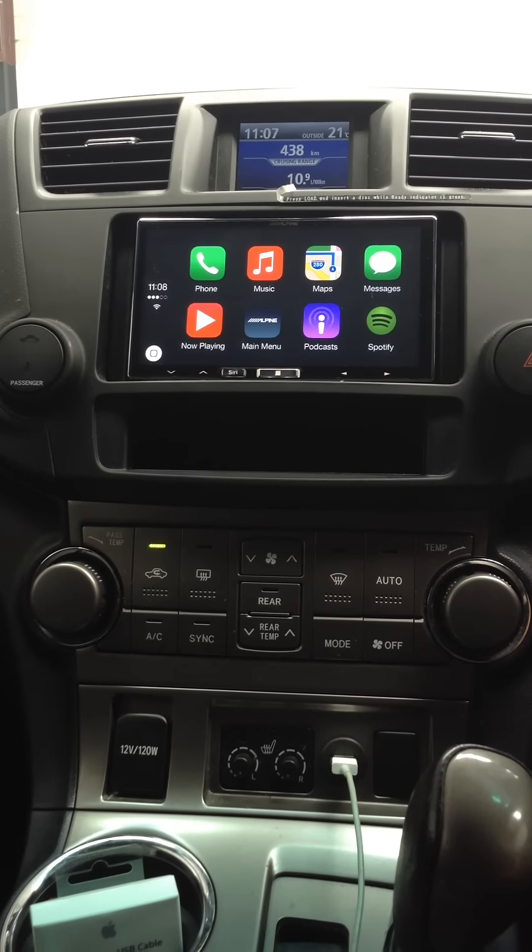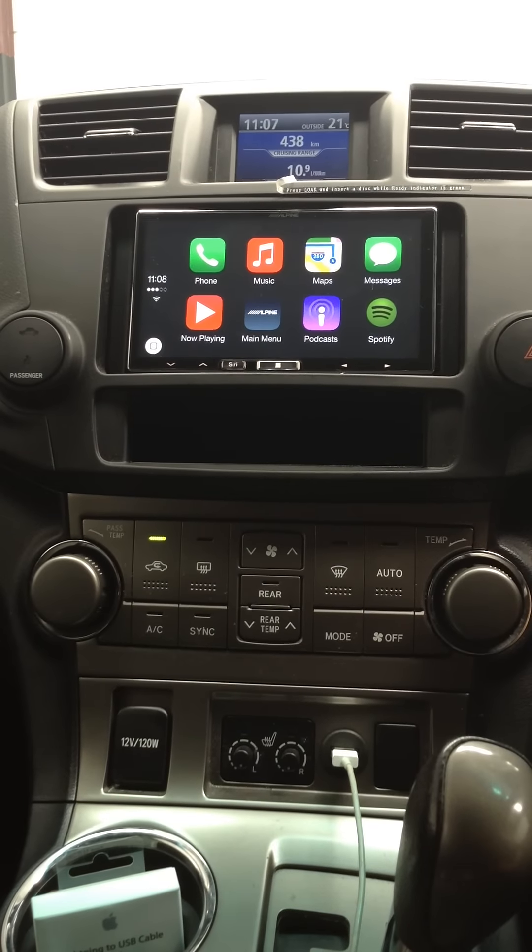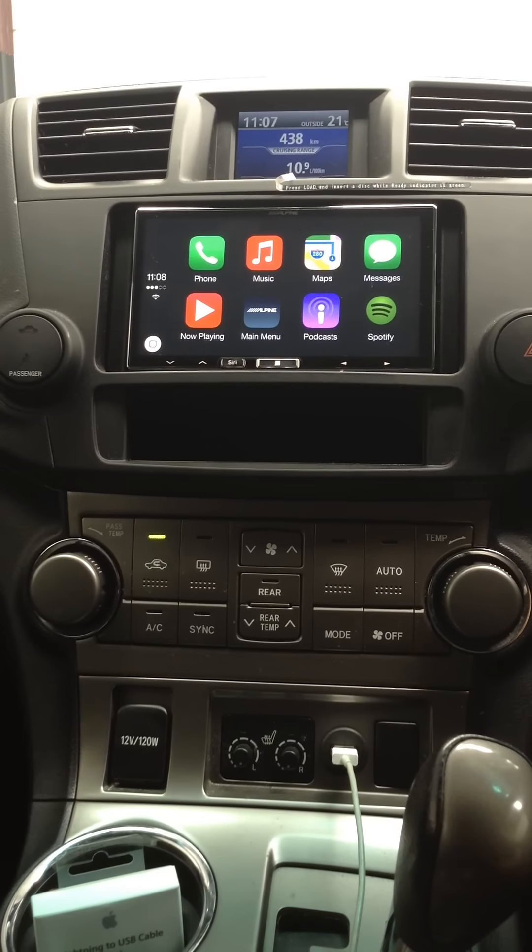Alright, here we are at Carbon Car Systems. Today we're testing out the new Apple CarPlay unit from Alpine. This is the ILX-007. It's Alpine's first CarPlay unit and it has some really cool features.